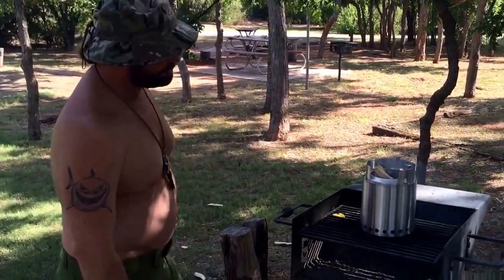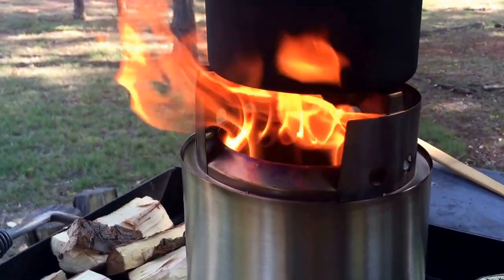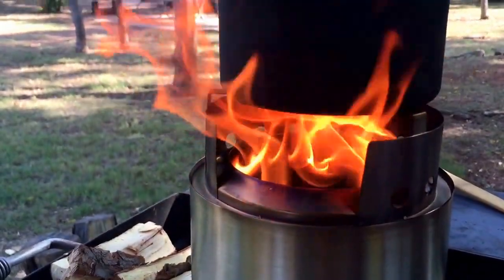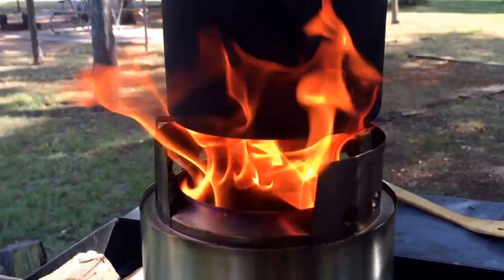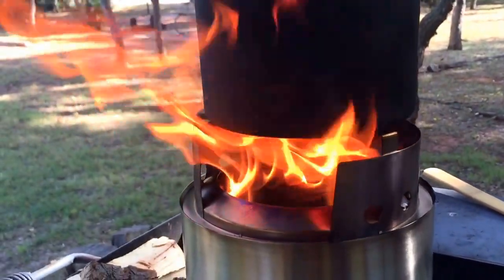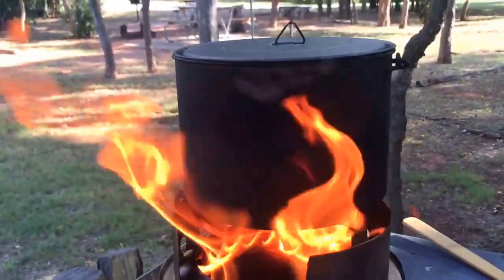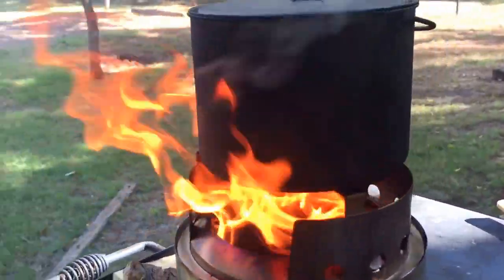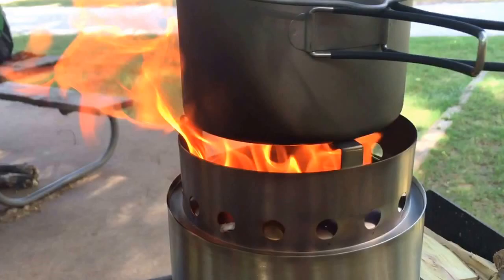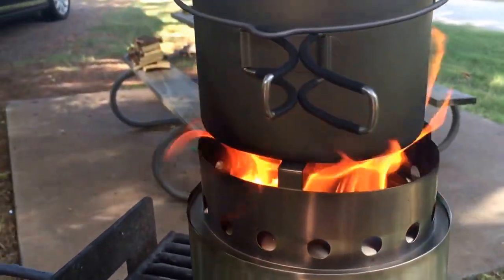See how that goes. This is a really good shot — you can see the double flame and how it's double burning the jets right there coming through. This thing's a beast, man. It's putting out a lot of heat. And this is the Toaks 1600, I believe, and it fits fairly well. It's a little bit in, but it's working pretty good.